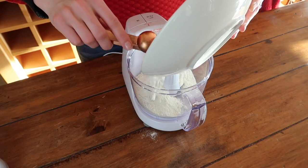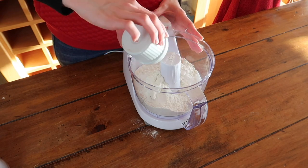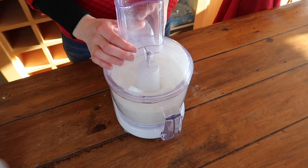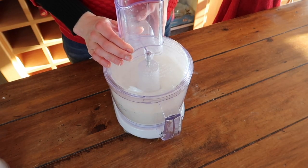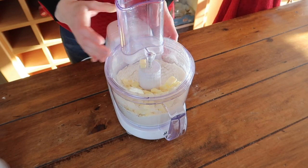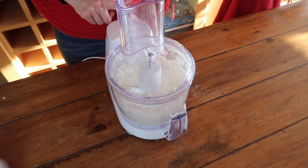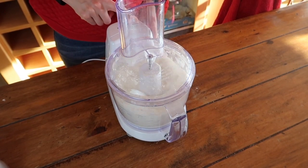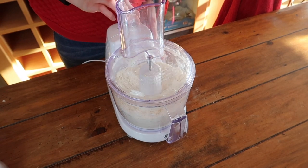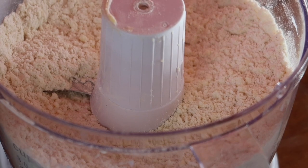The key to making this pastry buttery and flaky is to work quickly and keep all your ingredients cool. Give the flour and sugar a quick pulse together before adding the extra cold butter, which I've allowed to cool in the fridge for about 30 minutes. Pulse all the ingredients together for about 15 seconds until all that butter starts to be incorporated into the flour and you end up with something that looks a little bit like breadcrumbs.